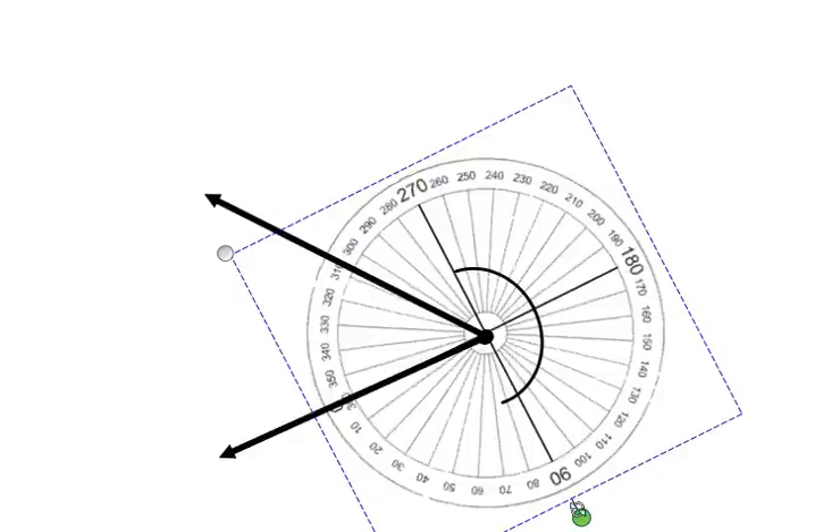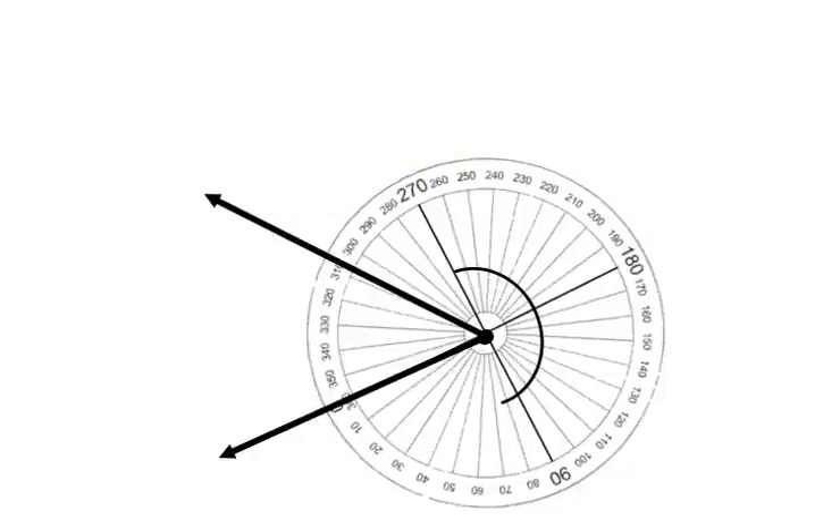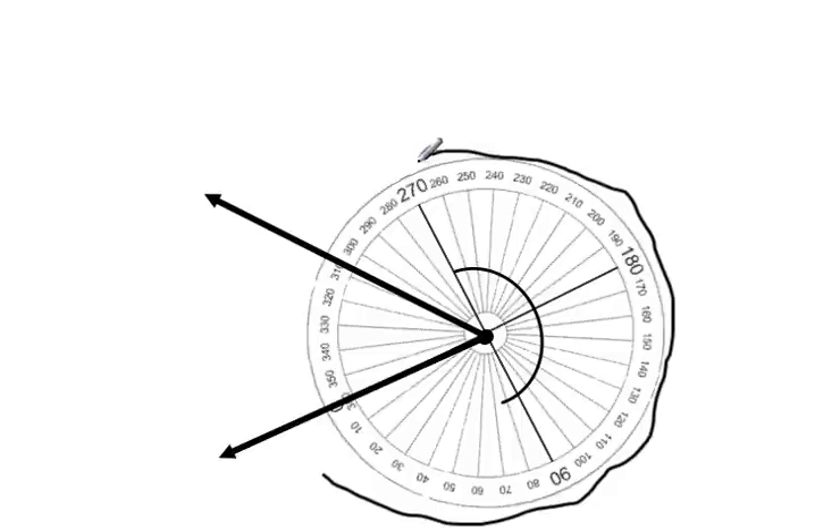Following that zero up around the outside of the angle until we reach the other line, we can see that our other line falls somewhere between 300 and 310, but a little bit more than 305. So I would estimate that the reflex angle degree would be about 307 degrees.